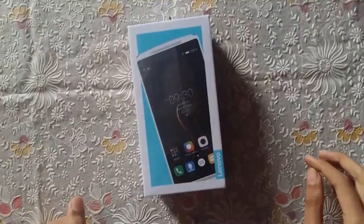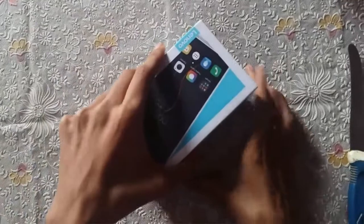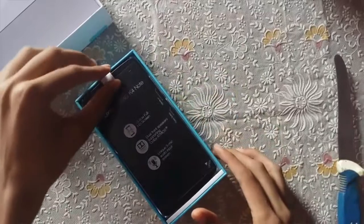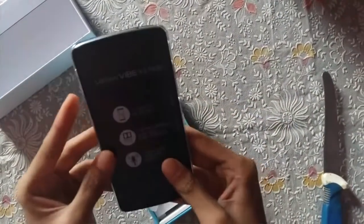Let me quickly break the seals and show you the first impressions of the Lenovo K4 Note. The first thing we see inside the box is the Lenovo Vibe K4 Note itself.